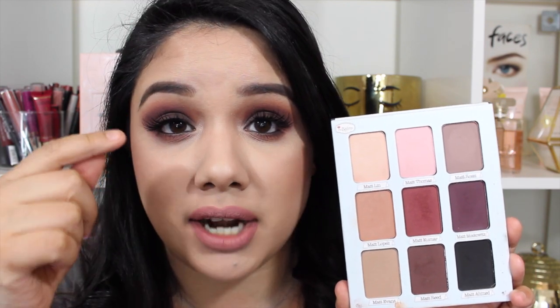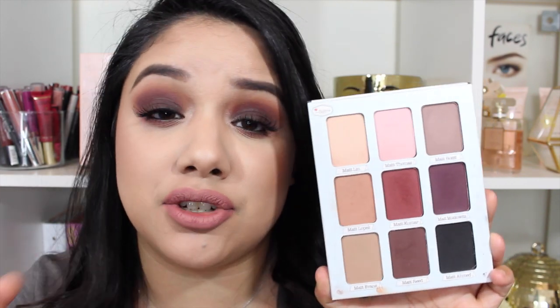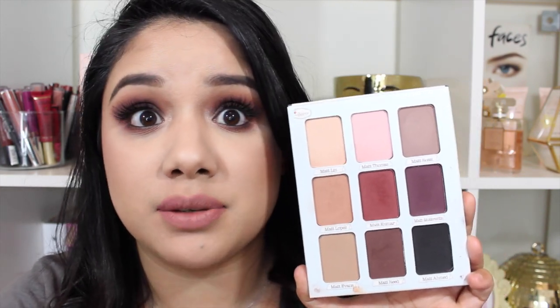The main thing here is blendability, but also the pigmentation, as I mentioned, is insane. I think these are really, really great. I did use a cream product on my lid — a black cream product — to kind of help intensify it. But I feel like even if you don't use that, the intensity of these eyeshadows can probably even do it on its own. If you guys haven't gotten any of the Balm eyeshadows, I think you should definitely pick some up.